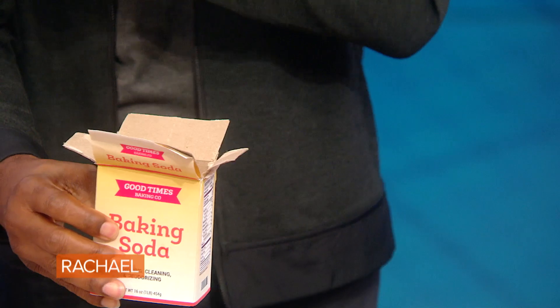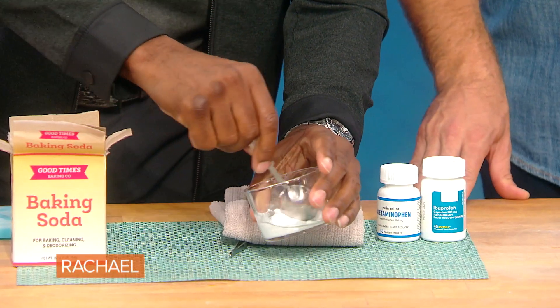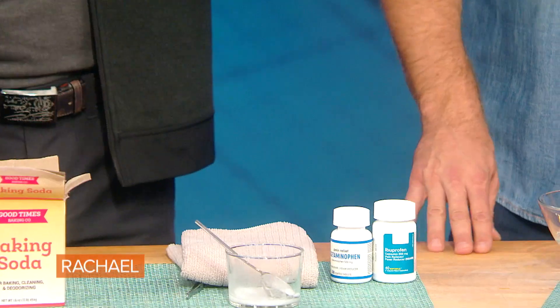You can do things to reduce some of the swelling. You can use an old-fashioned ice pack after it's done. Baking soda is good — you take one part baking soda, about a tablespoon, and about a tablespoon of water, mix it to make a paste, and apply the paste where the stinger was. The other thing you can do is take over-the-counter acetaminophen or ibuprofen — that's completely fine.